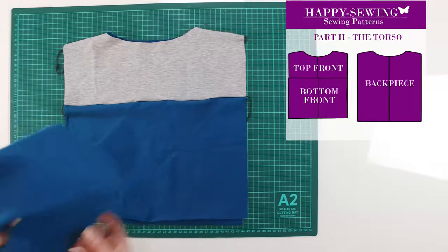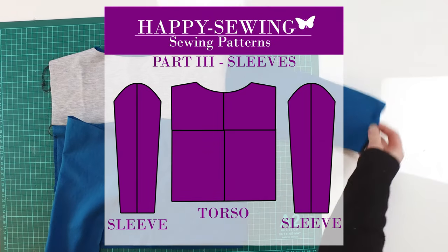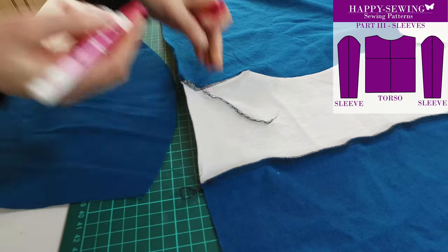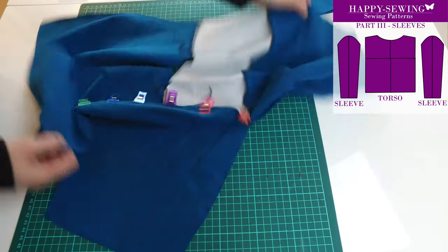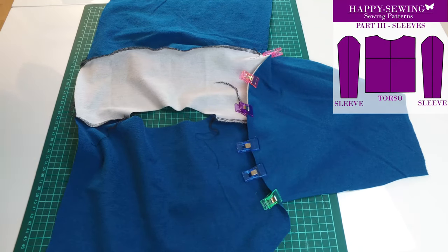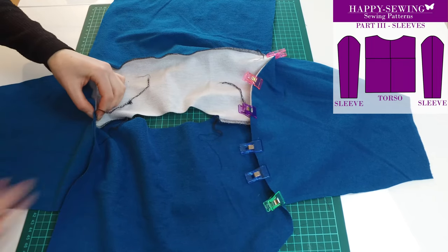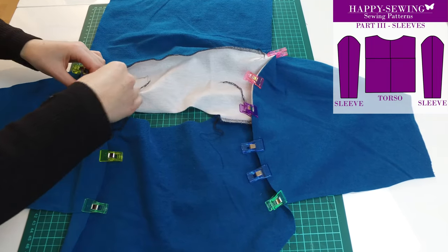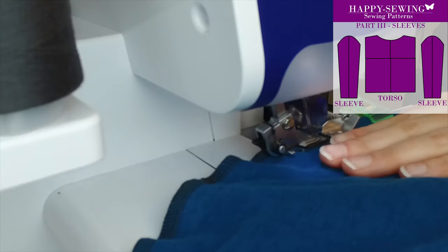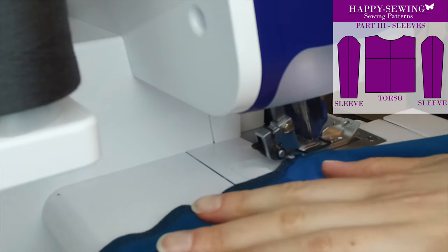They are done and it's time to start working on the sleeves. I get a lot of questions about sleeves, so here is a little tip: I like to fold the sleeves to find the center point and then make a small cut. I align the cut with the shoulder seam — that's how I know that the sleeve is laying exactly where it should. I'm using my overlock machine for this as well, but every seam we make in this tutorial can easily be done with a normal sewing machine.